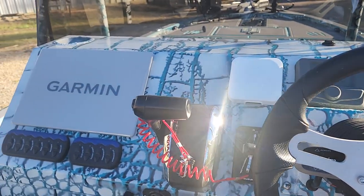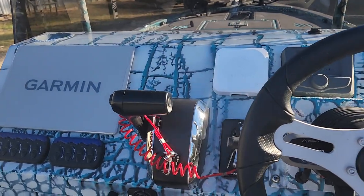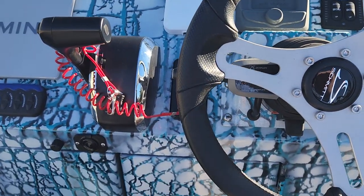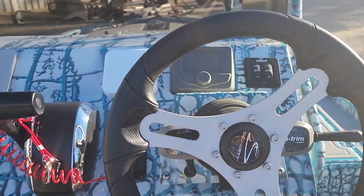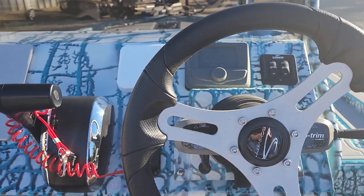Sitting here in the cockpit, he's got a nice Garmin unit flush mounted inside of his dash. His control is there, Wet Sound stereo system, and a digital gauge. I said earlier he was putting a 250 Pro XS, but I was mistaken — he's putting a 250 SS Suzuki on the back of this boat.